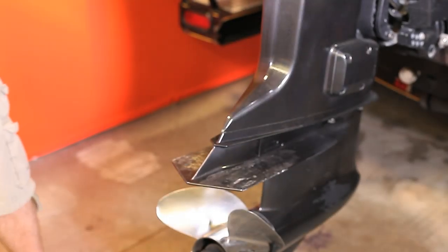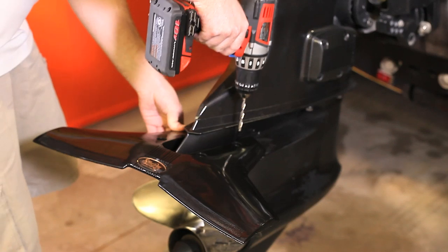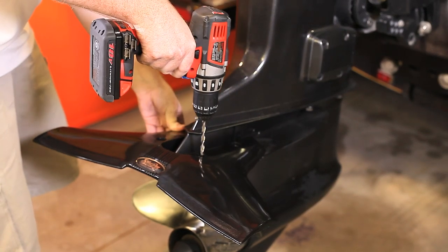Slide the Stingray Classic Senior onto cavitation plate as far forward as the cavitation plate will allow. Drill four holes through cavitation plate.